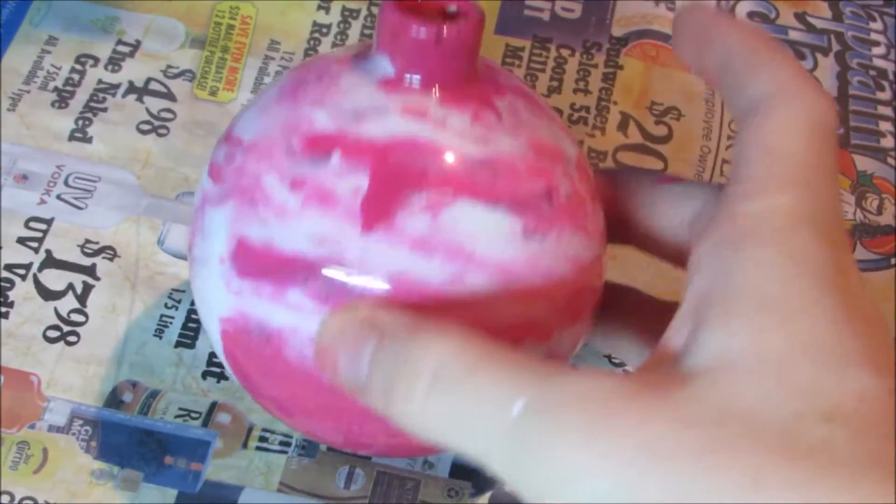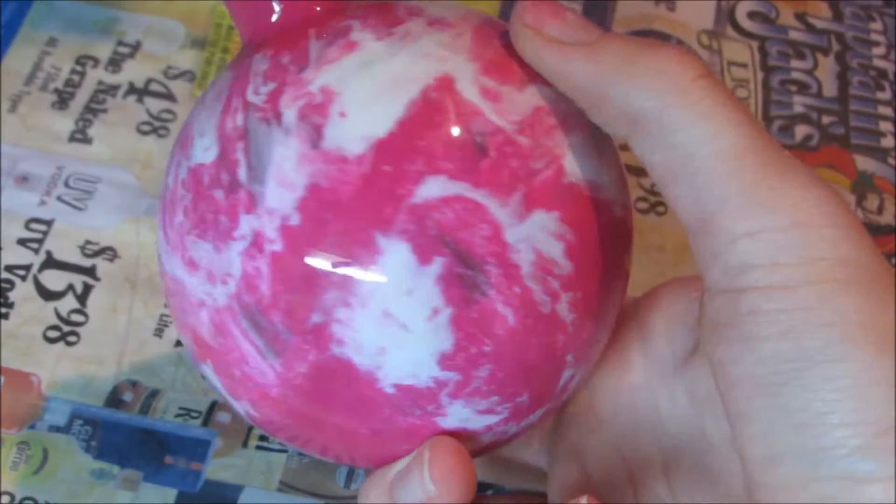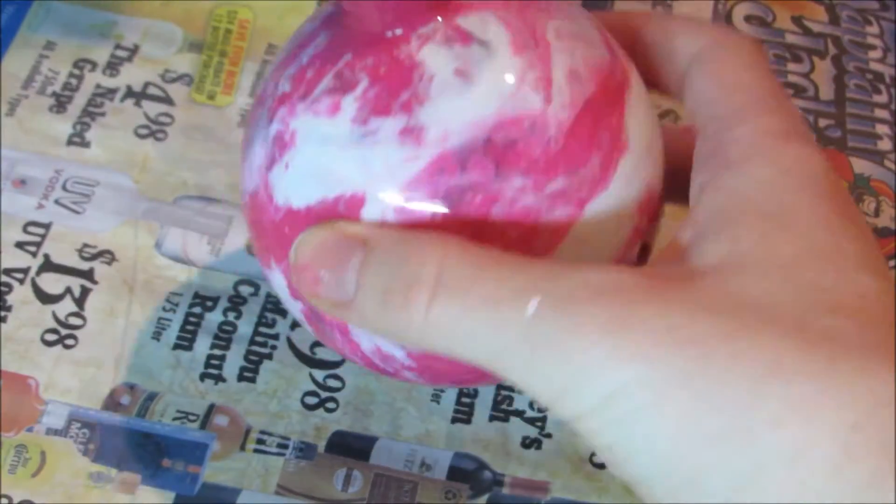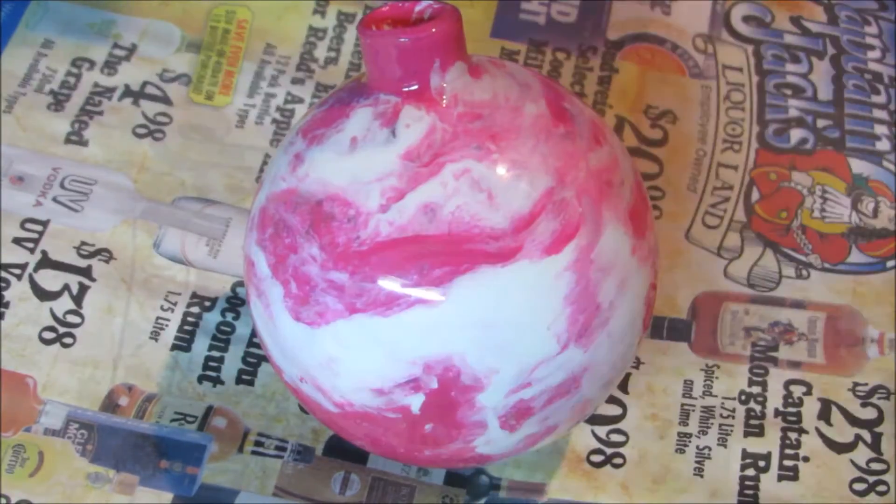I'm all finished rolling all the paint around and it's created a nice mixture of pink and white. It looks pretty cool, and now I'm going to add the stickers.